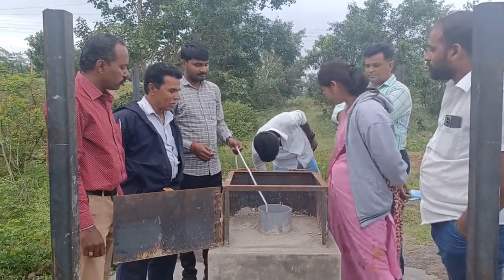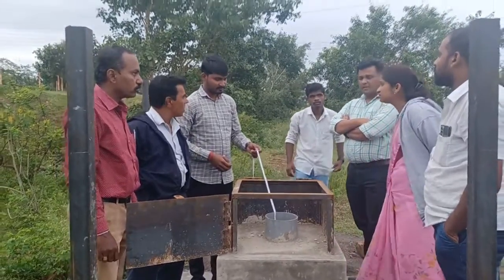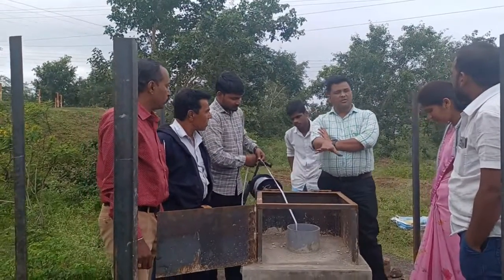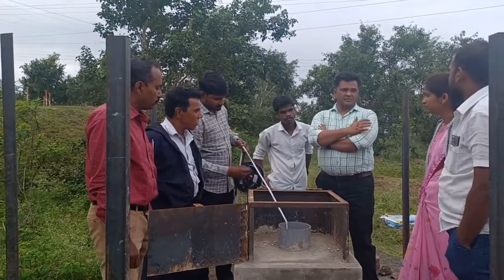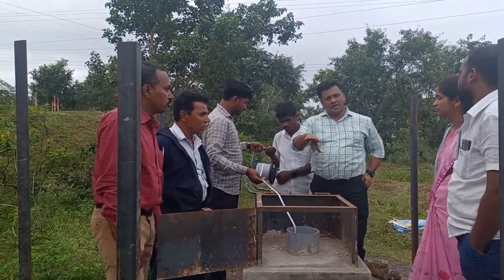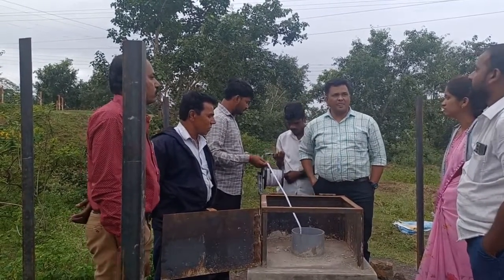How do we all use water? When we use the water system, we use an automatic water level recorder. We use the motorbroad recorder.